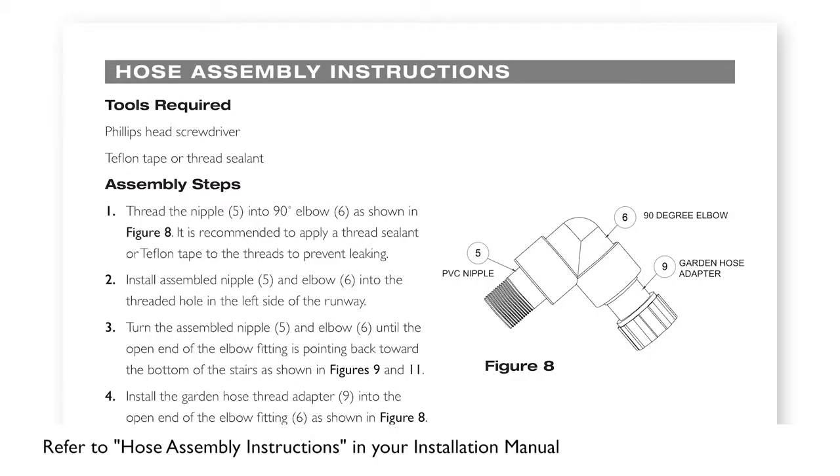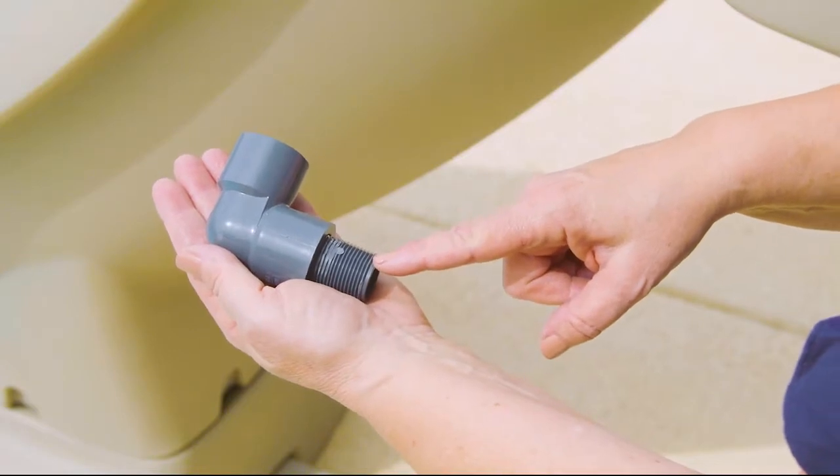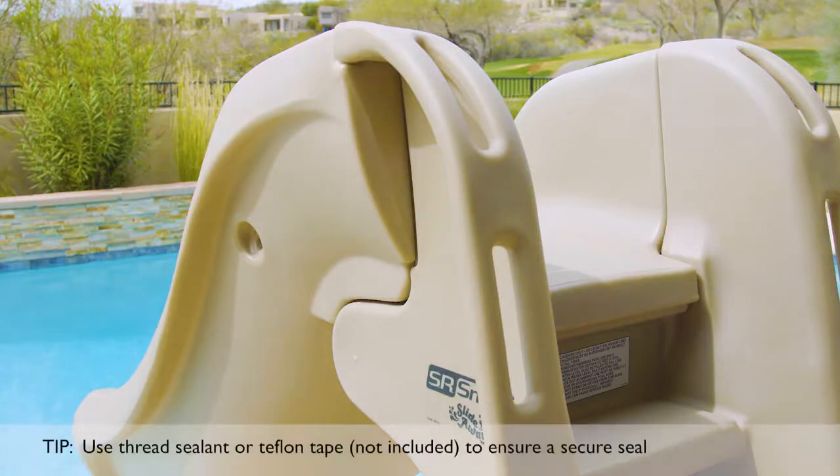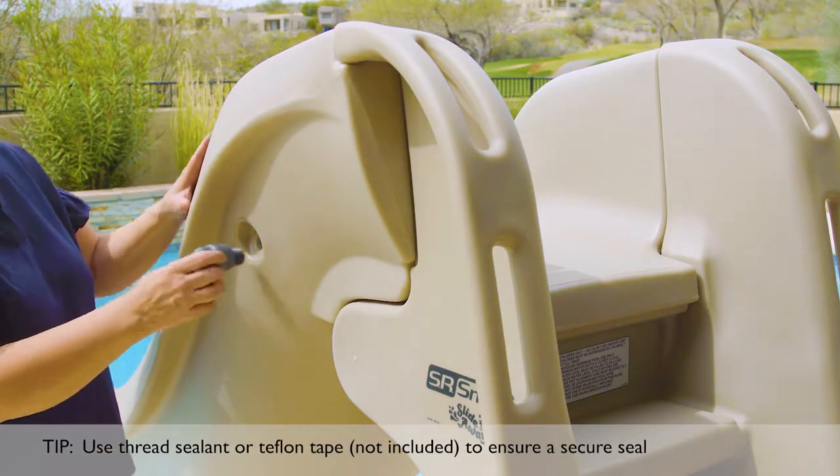The last step before SlideAway is ready to use is the hose assembly. Start by threading the PVC nipple into the 90 degree elbow. Next, thread this piece into the threaded hole on the left side of the SlideAway. Screw it in tightly to prevent leaking.